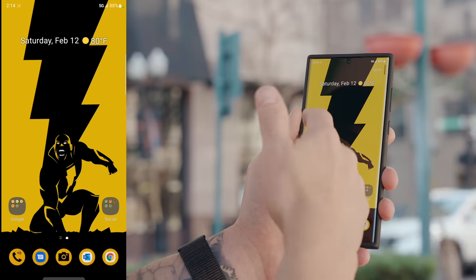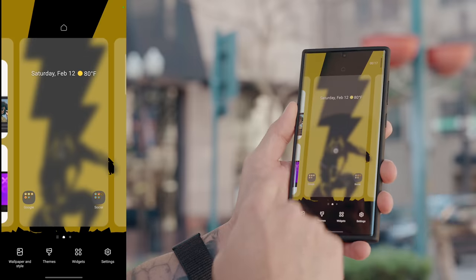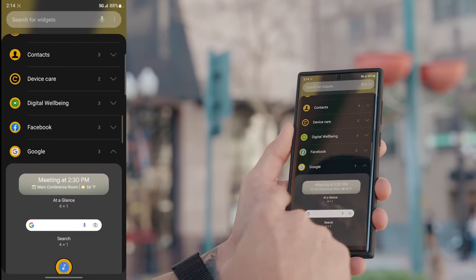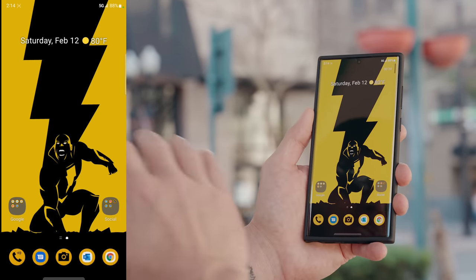One widget I use on practically all my Android phones is the At a Glance widget. It gives you updates throughout the day — events, weather, or messages like good morning. Tap on it to pull up your calendar or email. To access it, press and hold on the lock screen, go under Widgets, then Google, and it's right there to add to your home screen.